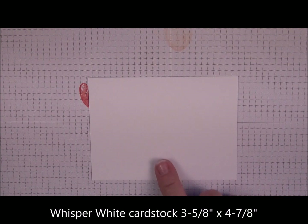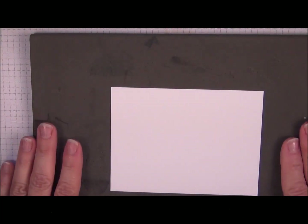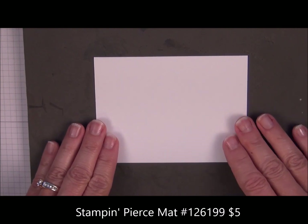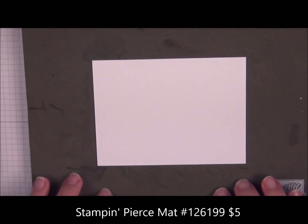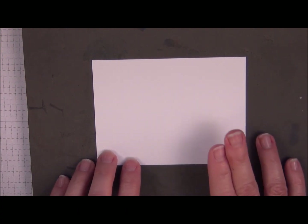We're going to start with Whisper White cardstock and this measures 3 and 5 eighths by 4 and 7 eighths. I'm going to place it on the Stamping Pierce mat. When you're using photopolymer stamps, if you have the foam mat under your cardstock, it'll help you get a more solid inking on the paper.